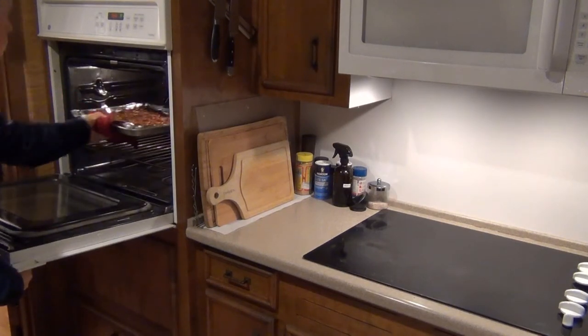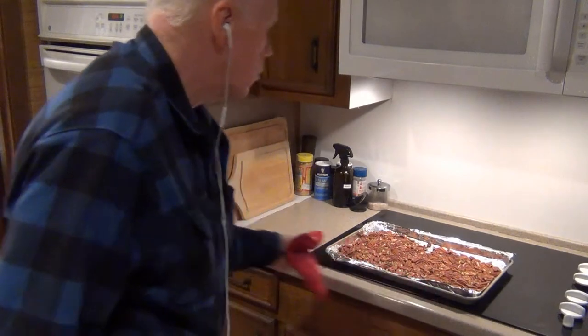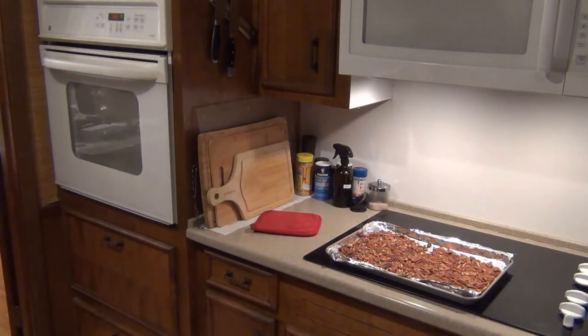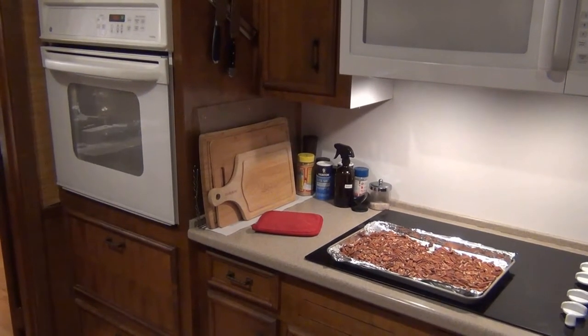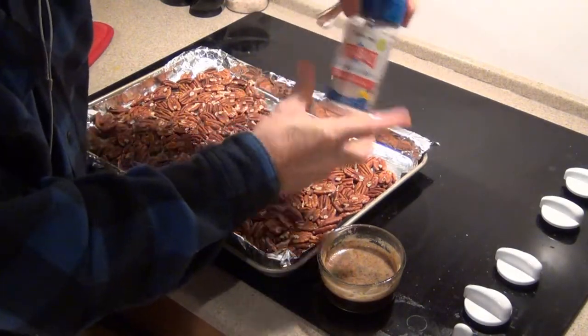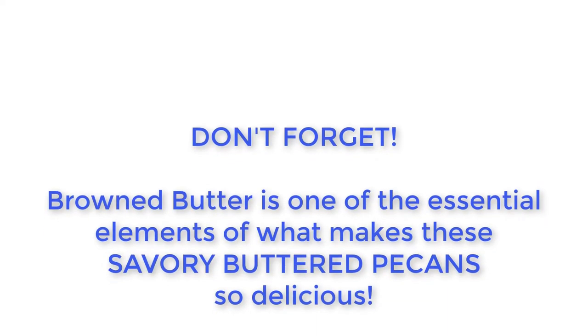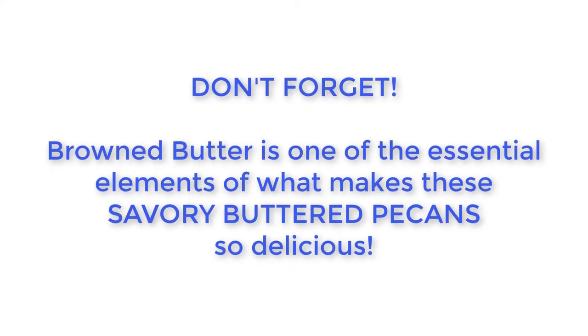When the timer alert sounds, I retrieve the pan of pecans from the oven and place it on a heatproof surface — I use my glass-top stove, but you can use a cutting board or whatever surface you like. The next thing I do is add brown butter and salt. If you haven't yet watched my video on how to make brown butter, there's a link in the card in the upper right-hand corner. You need brown butter for these pecans; I believe this is one of the main reasons they are so good.